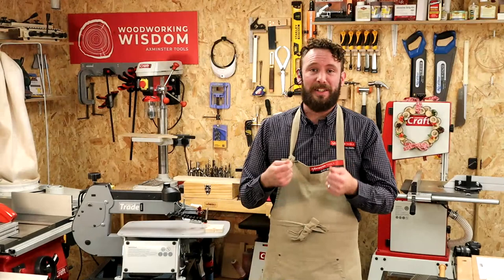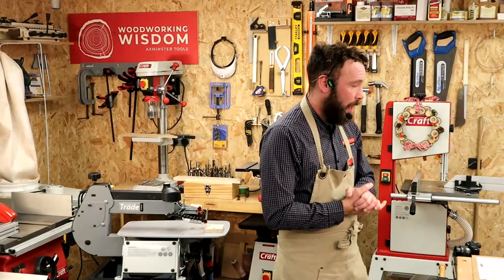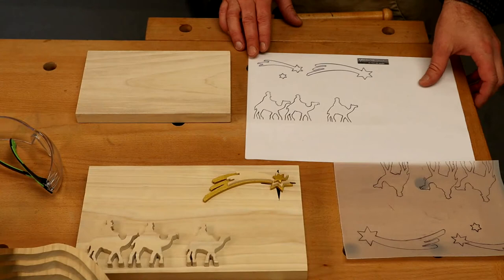It's less about the project today and more about this slightly different technique and what we can do. Let's have a look at some bits on the bench - there's a few bits I want to show you. This template, by the way, is downloadable if you wanted to have a go at this.